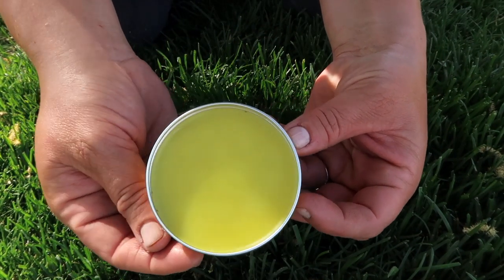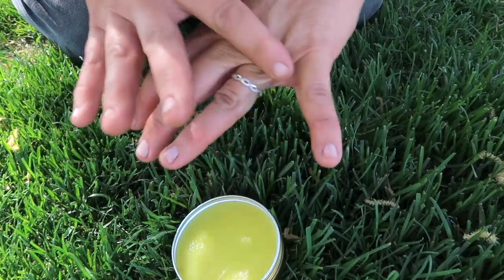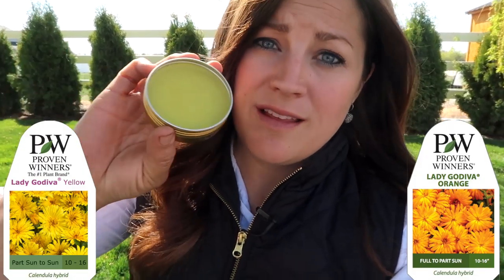So four ingredients: one ounce of beeswax, one cup of infused calendula oil — which is calendula flower and grapeseed oil — and 10 drops of lavender essential oil. These are two-ounce tins and it made four, so you could certainly do a bigger batch if you had more calendula. I barely made it with what I had, and I was thankful to harvest some right in the middle of winter out of the cold frame. I'm going to be growing a lot more calendula this year — both Lady Godiva yellow and Lady Godiva orange — because of how many wonderful things they do in the garden and for making products like this.